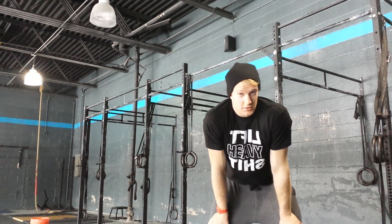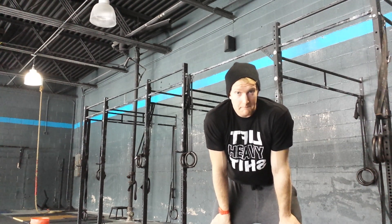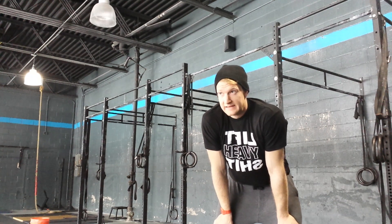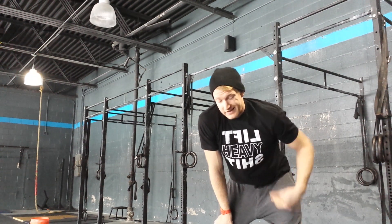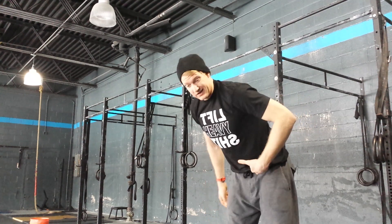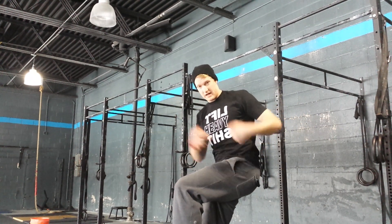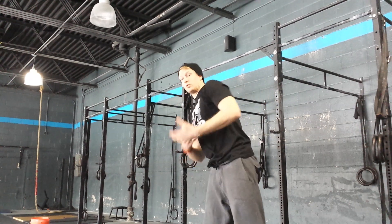Hey Ryan, Susan just showed me your video of the bar muscle-ups and I think I can help you out a little bit making those more efficient. What I noticed is that you're not getting full hip extension — you're getting a good kip back, but as you come up you keep your hips bent and basically pull yourself over.